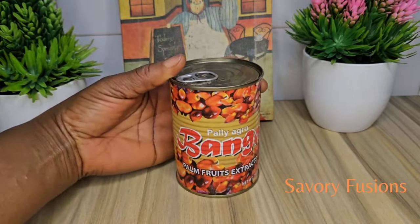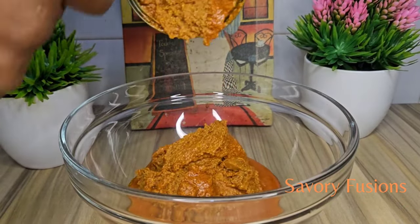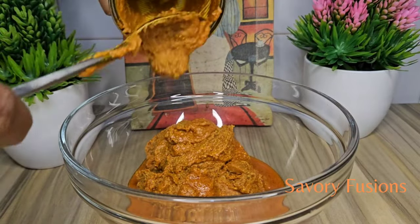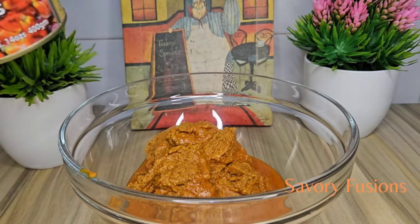I would really love to thank my subscribers — thank you for your support, your comments, your likes. Thank you so much. And for the new subscribers, you are welcome to this kitchen. Thank you so much guys, I love you.